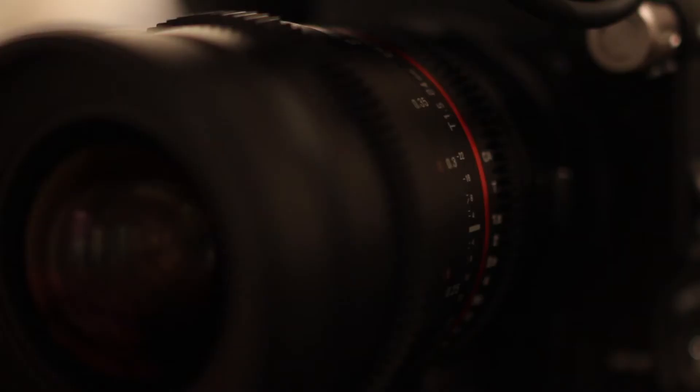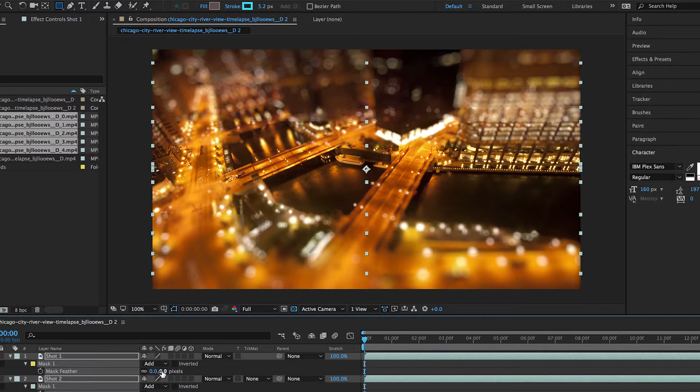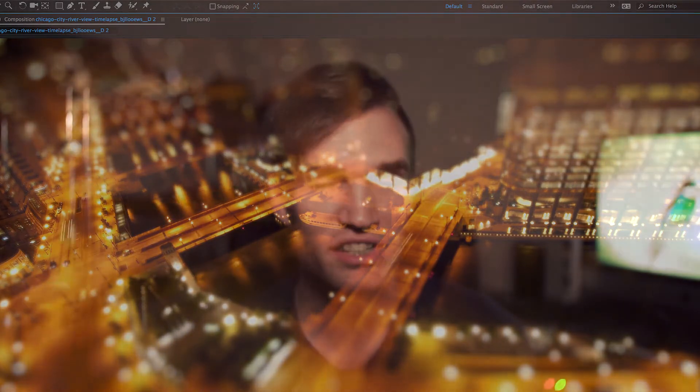When I filmed out the window I turned it out of focus and then a little more out of focus, each time waiting about five minutes and recording. Then I layered each of these on top of each other in After Effects and used masking tools to move around the bokeh that I wanted to see. Using this method, as long as things look fairly static, you can achieve a very well done fake tilt shift.